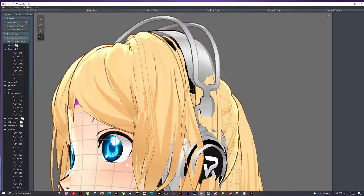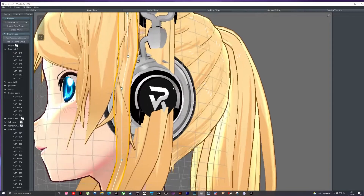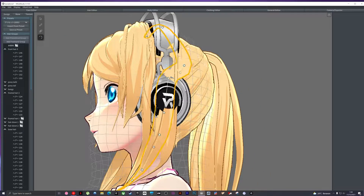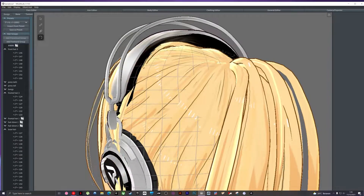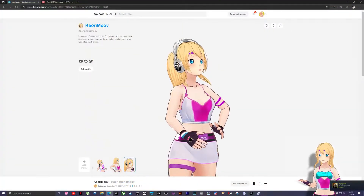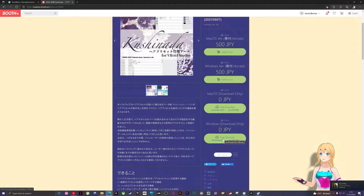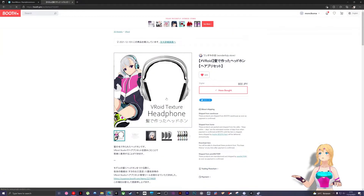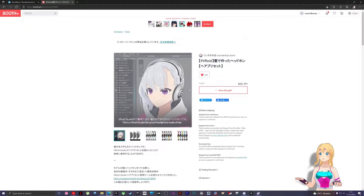Welcome back to my channel. Today I want to discuss how to wear headphones and mix them with your hair. You need to know how to mix hair presets using additional software. It's simple and easy — just follow this. You need Kusinada Free Studio, it's free, just download it. This is the headphone I found on Pixiv and it's very good.